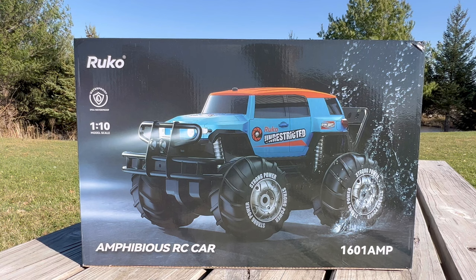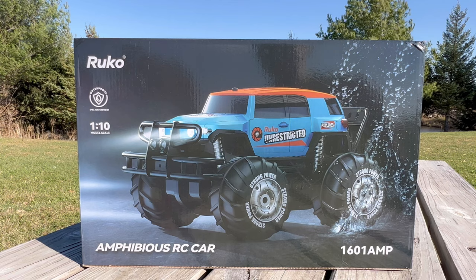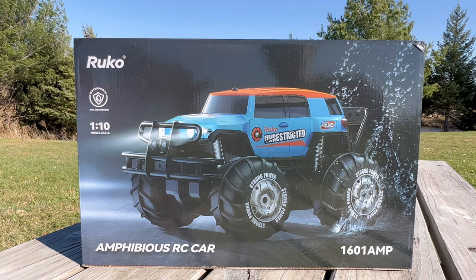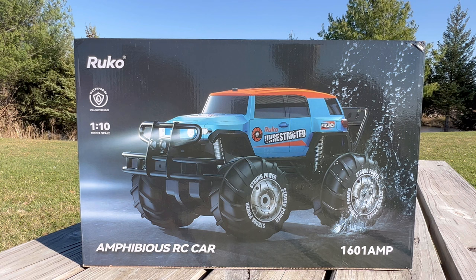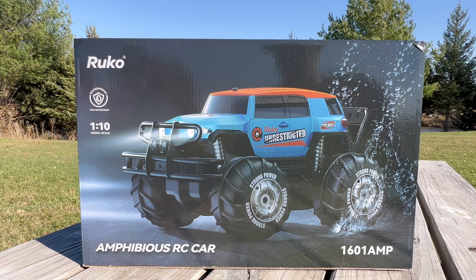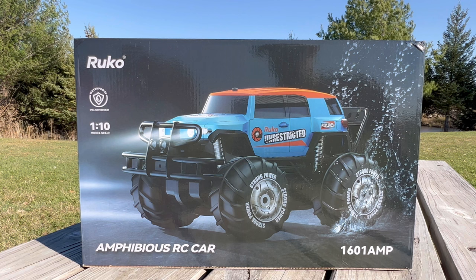Ruko has surprised me before. They sent me a military tank about a year and a half or two years ago, and that RC very much surprised me. That one came in at $120 and was every bit worth that amount of money. That one didn't look toy grade — it looked much more realistic. This doesn't look super realistic, and that's where a lot of the skepticism comes from. But since Ruko surprised me before, I thought I'd give them a chance. I already opened it to charge up the two batteries it comes with, and we're going to test it out on the pond because it's supposed to be 100% waterproof and float.